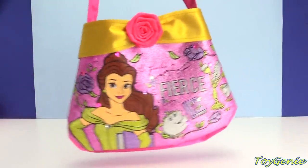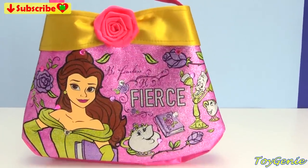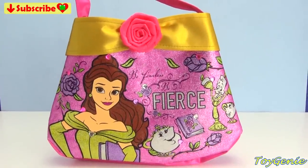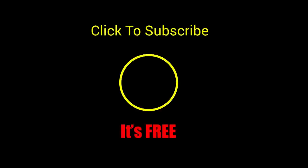Well guys, that's it for this video. Let me know in the comment section what was your favorite thing that I put inside this Disney Princess Belle purse. See you guys in the comment section — bye bye for now! Thank you for watching the Toy Genie channel. If you like this video be sure to give it a thumbs up — that lets me know to make more videos just like this for you. Click or tap to subscribe, it's free, plus you get to see my latest videos. And until next time, be happy and keep smiling — bye bye!